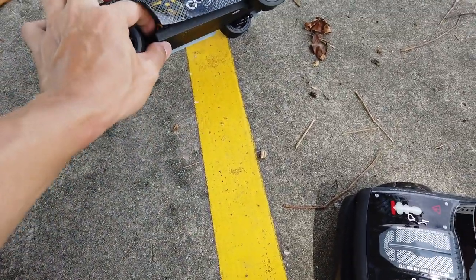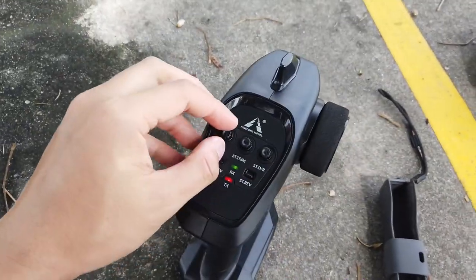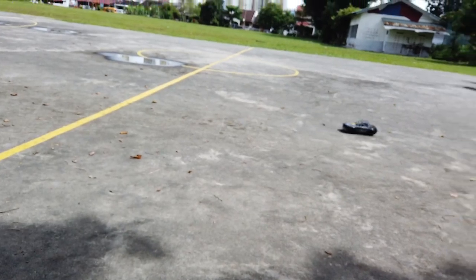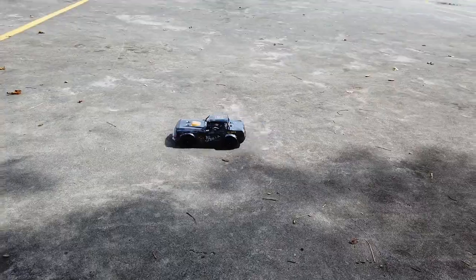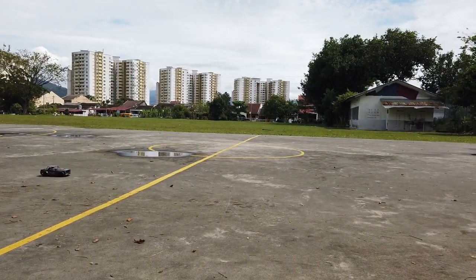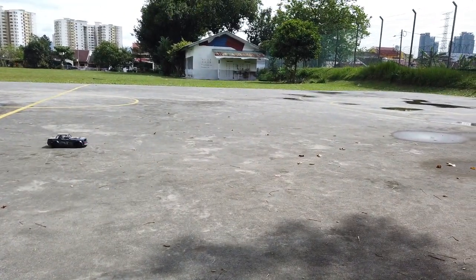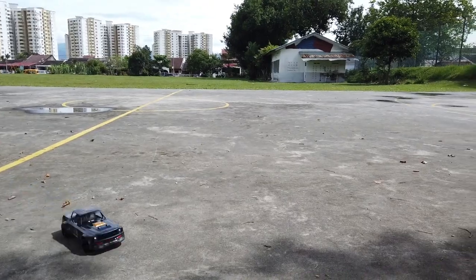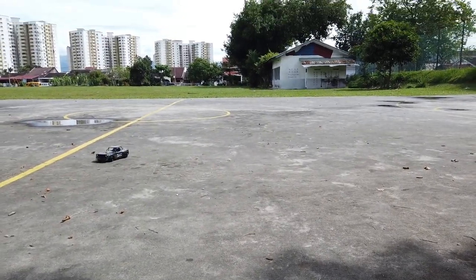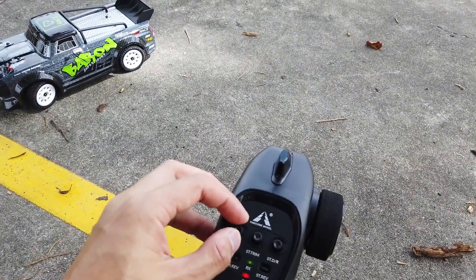Now switching over to the SG1604 — the one with the drift tires — to see how it drifts. Let's turn off the gyro stabilization, the ESP, to minimum. On a rougher surface it's a lot more fun. I tried this at home and it was too slippery. Look at this — wow! This is probably more fun than the other car. I might make the Infraction-style one a drift car instead! Both the SG1603 and SG1604 come with rubber tires, but both also include a spare set of drift tires.